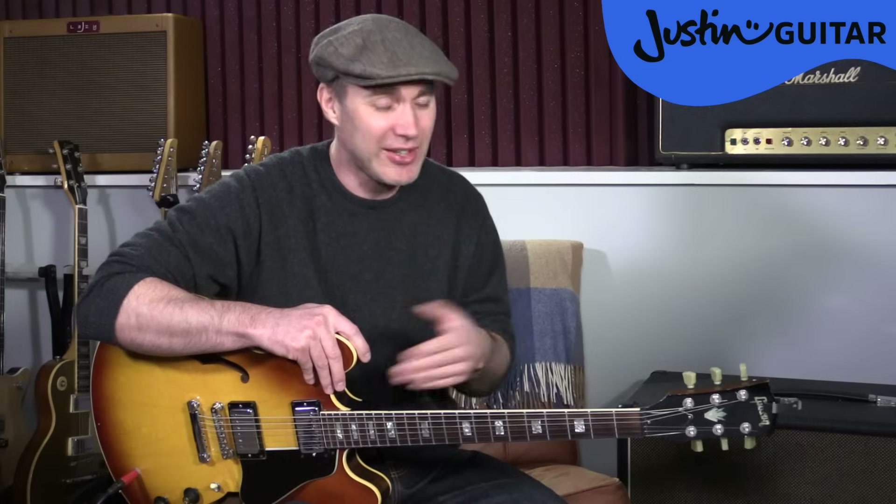The third thing on the beginner's shopping list is spare strings. You want to have at least two sets, just in case you're putting one on and it pops, or you tune it up too tight and it breaks. You want at least two sets in spare, probably the same gauge — same thickness. I recommend that beginners use thin strings: for acoustic guitar that would be an 11 gauge, and for electric guitar that would be either a 9 or a 10 gauge set.